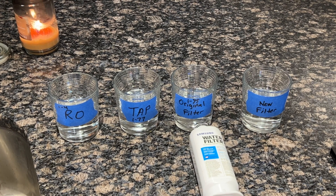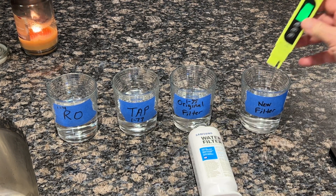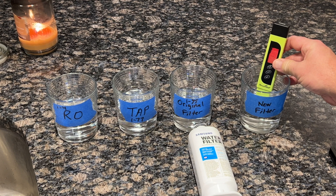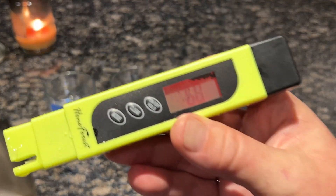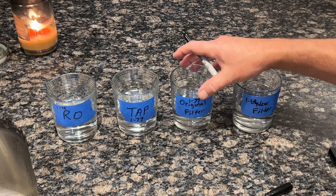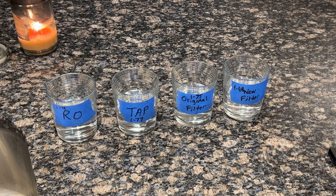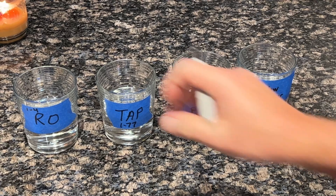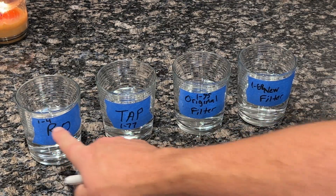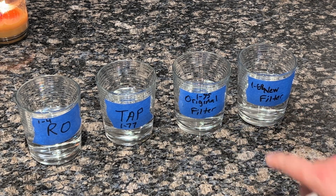We'll rinse the TDS meter with RO water, reset it to zero, and test the new filter water. It reads about 60 to 68 parts per million — better than the original filter, which is expected since the original was past its six-month recommended lifetime. So to summarize: RO was 4, tap water was 77, the original filter was 75, and the new filter was 68.